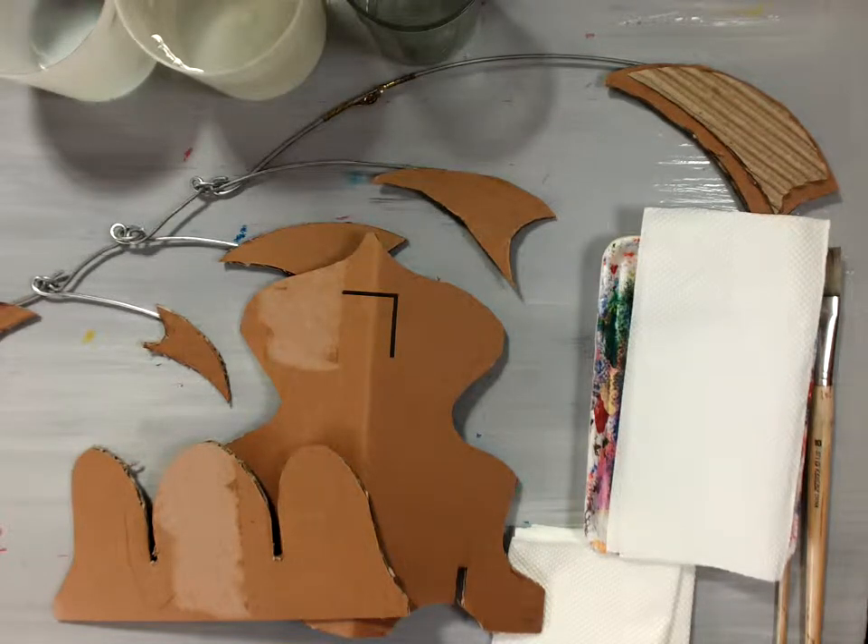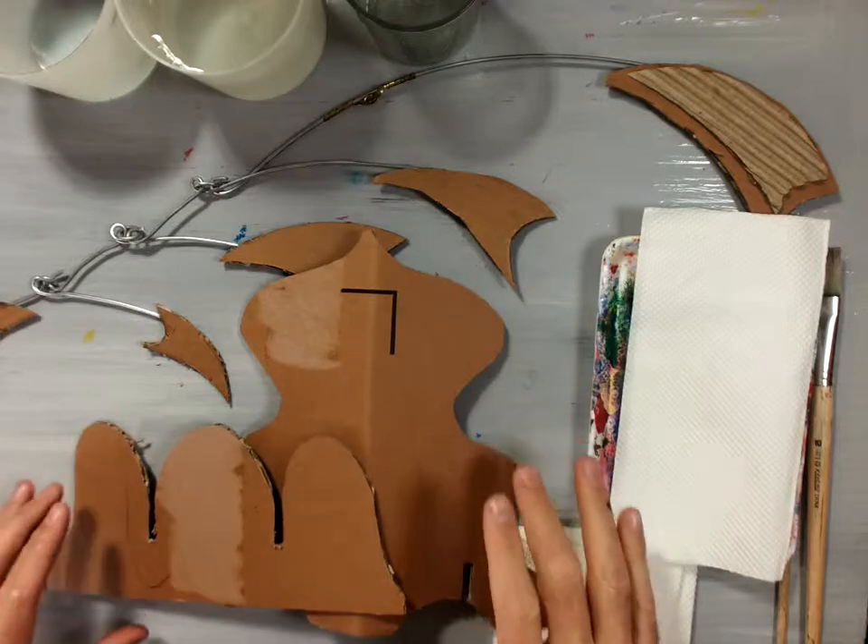Welcome back! In this lesson I am going to do the painting for our Stabile sculpture project.